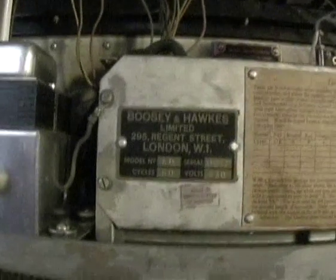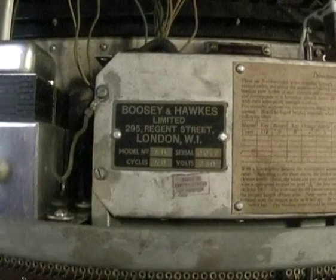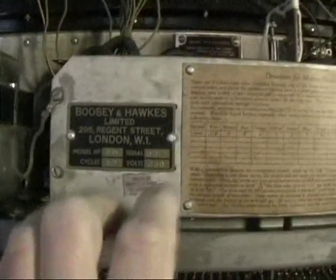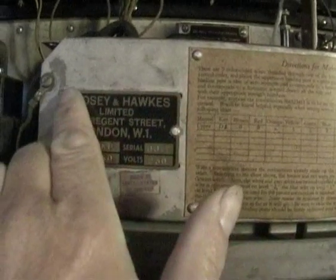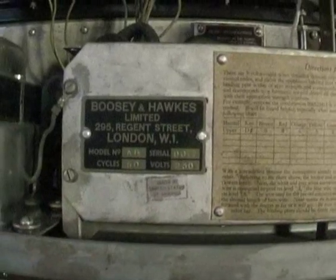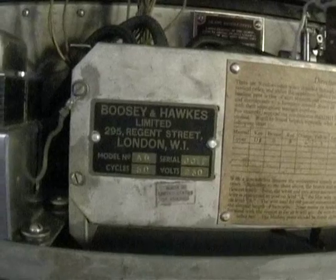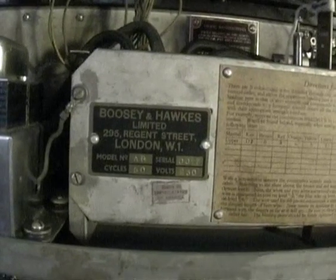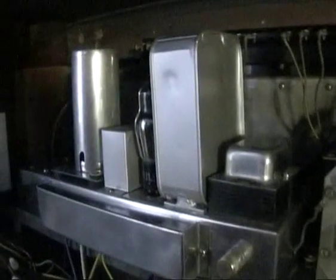This is the Boozian Hawks serial number plate, which replaces the Hammond plate. You can see the rivet holes for the old Hammond plate behind it. This was put on when the parts were imported into the UK back in the 30s, and Boozian Hawks assembled them and put their own plate on, which makes dating these things slightly difficult.